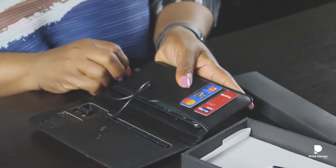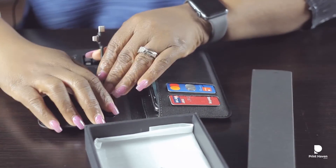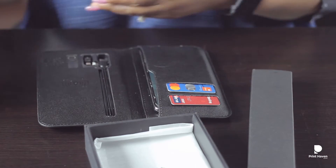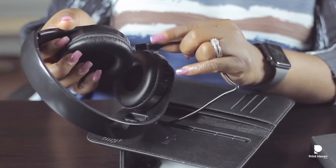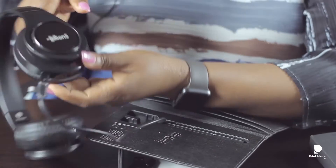You can use this for an Android phone, you can use this for a phone with a Type-C charger, and you can use it to charge other things. So if your headphones have gone off, you can put them in and use the attachments to charge them — you can see the red light has come on, so the headphones are charging.